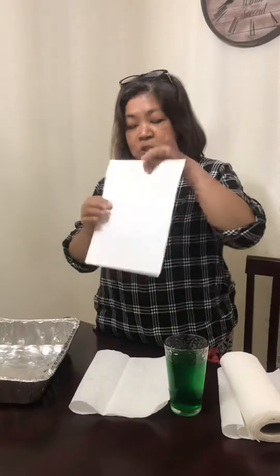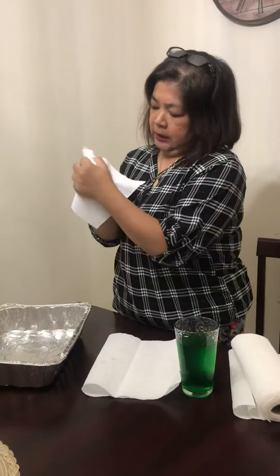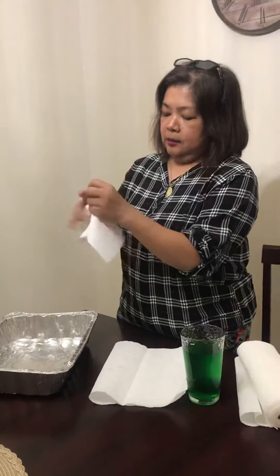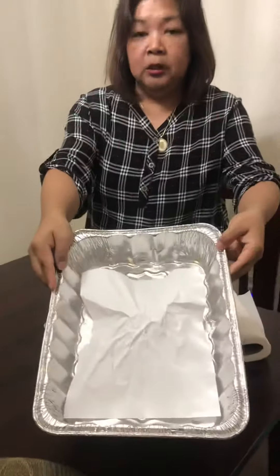First thing that I'm going to do: I have this square paper, the white paper. I'm going to punch in the middle and crumple it like that. And then I'll straighten it up again and put it in the dish, like this.